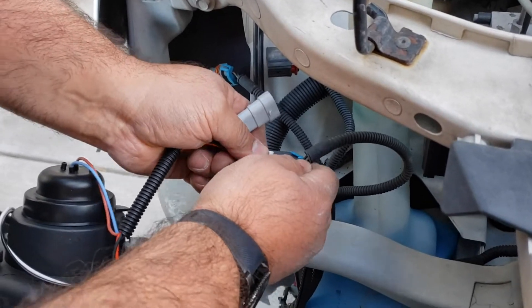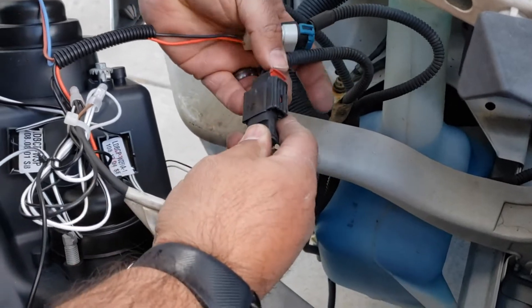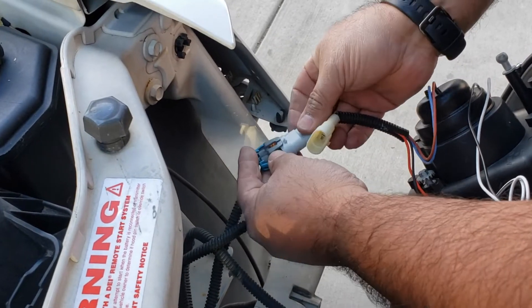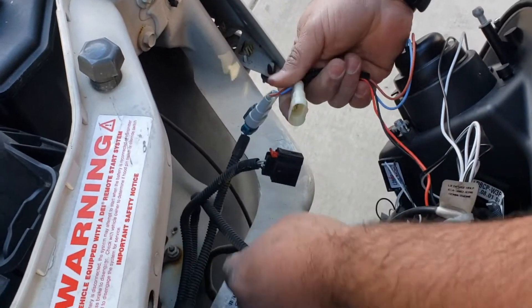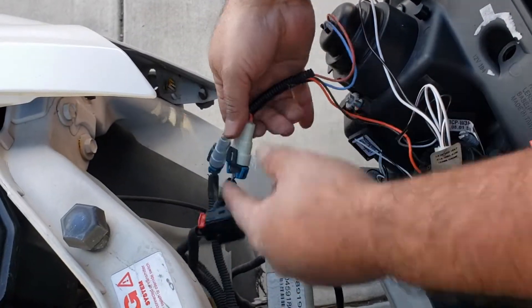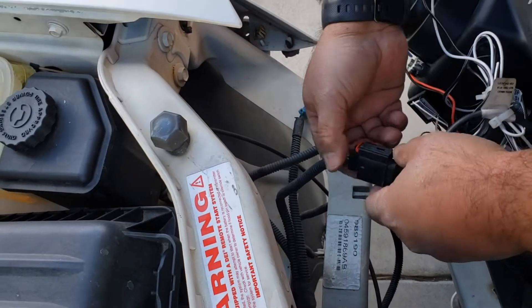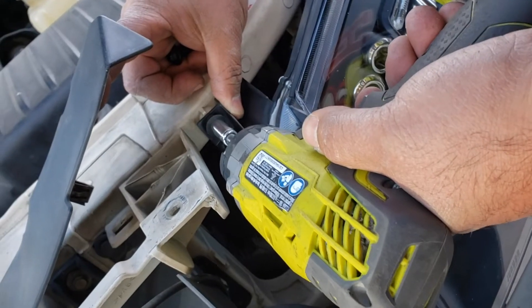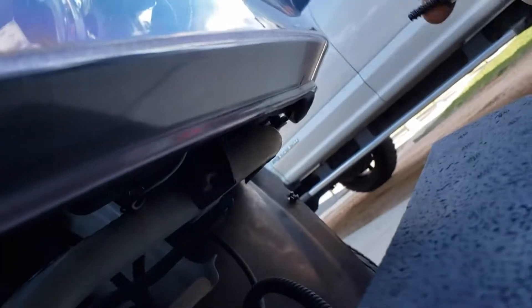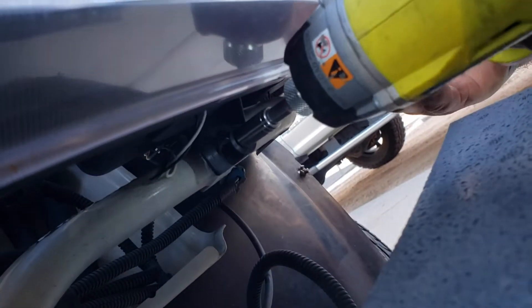Now we are going to plug in the harnesses. Now we do the same to the next side. We're going to plug in the harnesses on both sides.